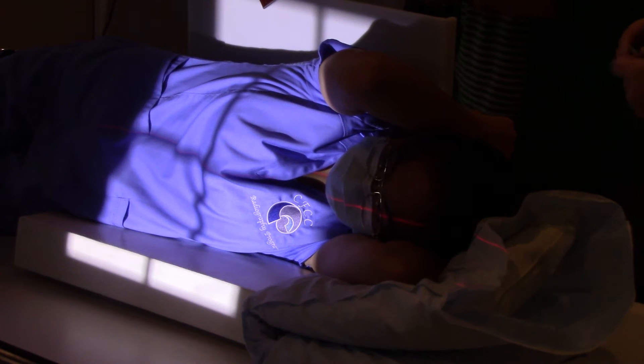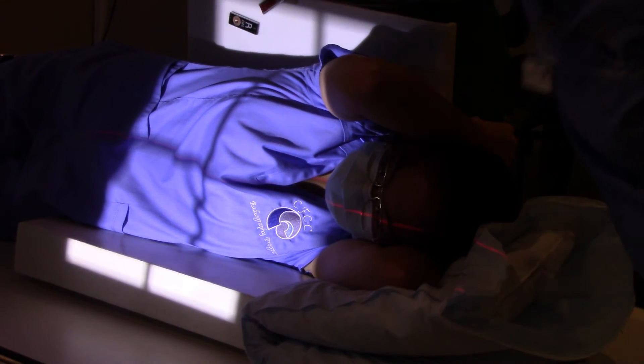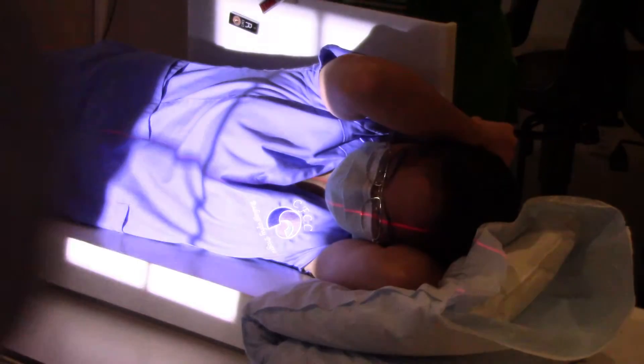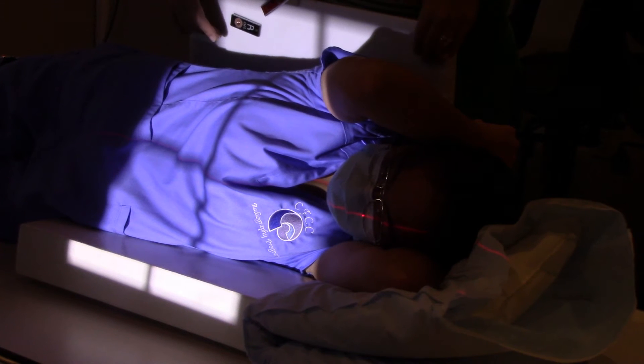You see all that light down there? You could put your marker anywhere in there — that works. Most patients that are hypersthenic and have a lot of tissue, you would probably definitely look here. But you have plenty of viewable light here.